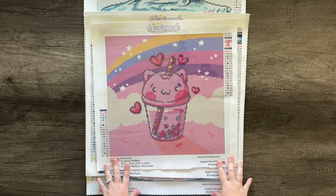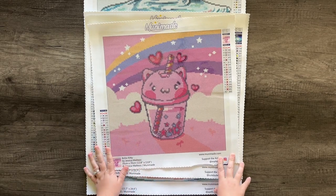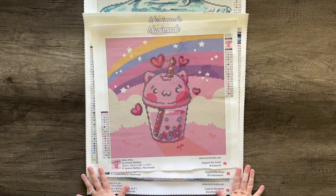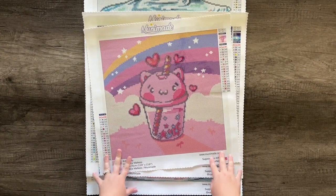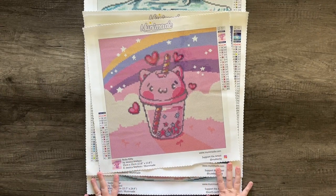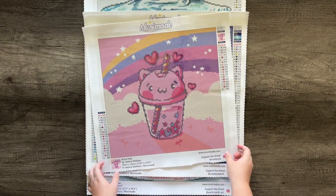Hi guys and welcome to my channel. I am M, aka Muni Courtney. I'm the owner of MuniMade and I absolutely love making these videos to show you guys previews of the new diamond painting kits that are coming soon to the MuniMade shop. You can always find us at MuniMade.com, and yeah, I love getting to show off these new kits.